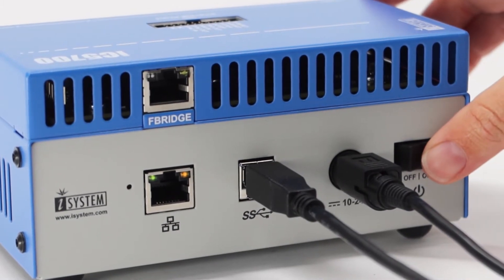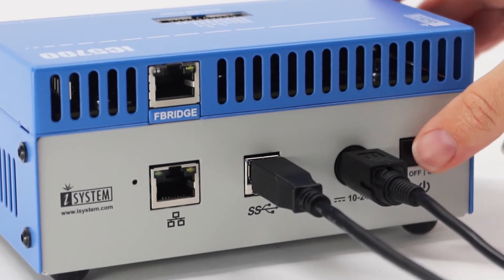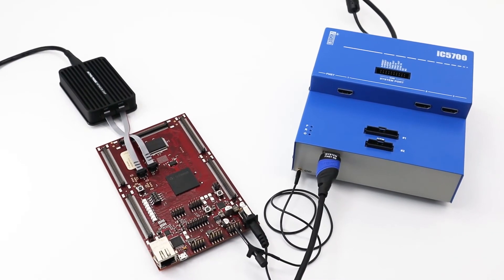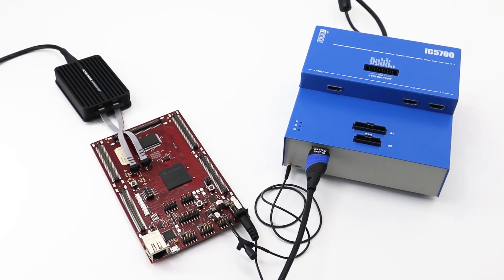When you're ready to power off your setup, follow the same steps but in reverse. First, you power off your target, then the blue box, and lastly your PC.